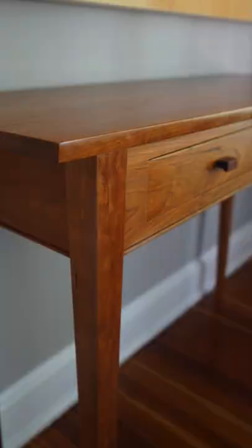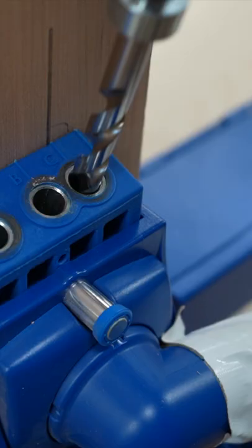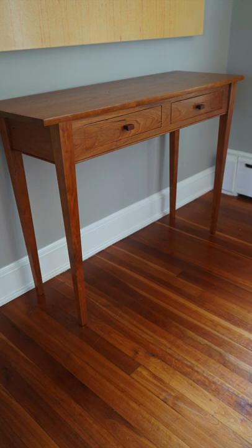It only takes a few months for the wood to darken, so it's a good idea to have a sample in the shop that you can show to a client. This table is built with pocket hole joinery, so if you're looking for a good introduction to woodworking project, click on the link to the plans and video tutorial in the description below.